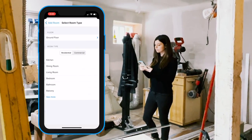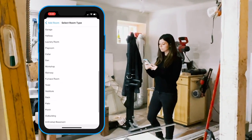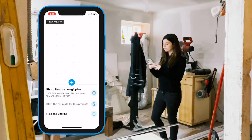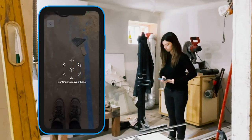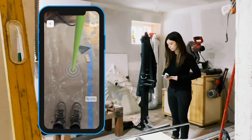First, I'm going to create a new project using the scan with camera feature and choosing unfinished basement, since that's where I'll be working today. Then I'm going to calibrate the app by moving my device in a circle while aiming at the floor.